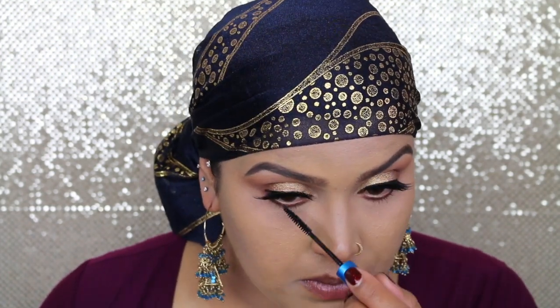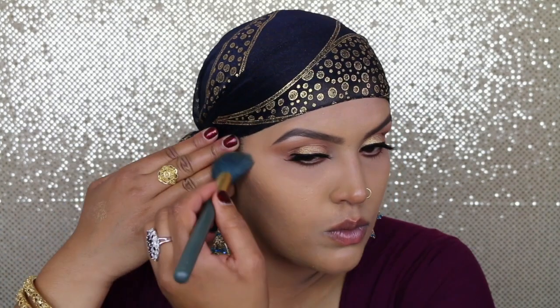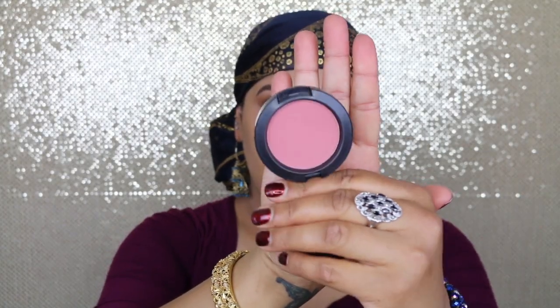Now I'm just going to use MAC Extended Play Giggle Black Lash on my lower lash line. For my bronzer I'm going to use MAC Give Me Sun, which looks like this, and the brush I'm going to use is MAC 168. For my blush I'm going to go with MAC Desert Rose, which looks like this, and the brush I'm going to use is MAC 129.